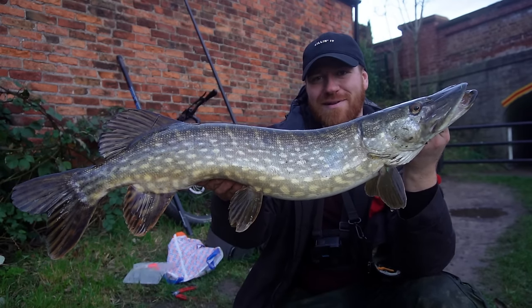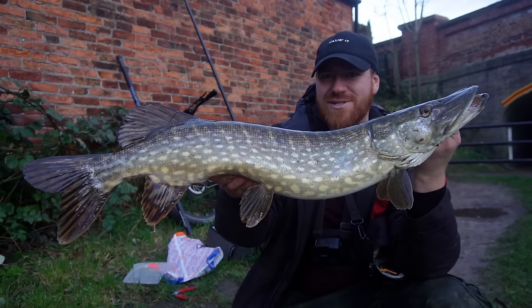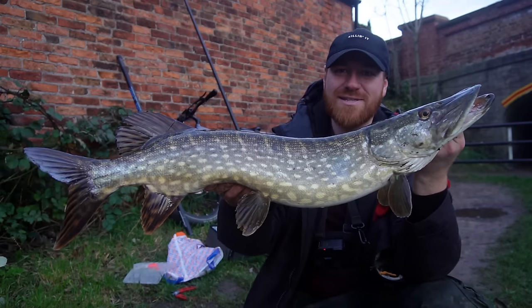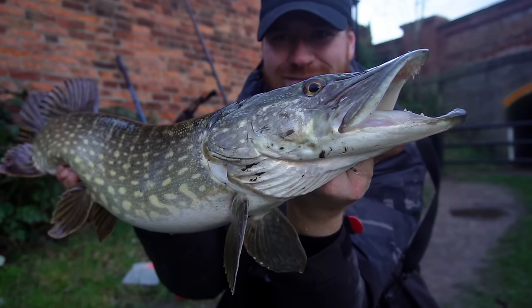I've caught some lovely looking pike recently. It's not going to be too long before the spawn — maybe a month and a half or so — so we're trying to make the most of it while we can. Great sport, even on the three pound test curve rod. Man, these fish pull really hard. Let's get this one back. Awesome.